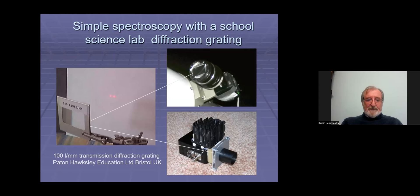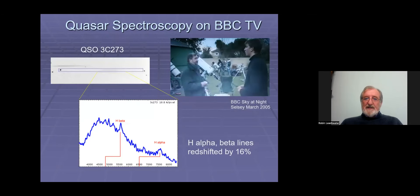The grating came from a company called Paxton Hawksley Education here in the UK. I was amazed by what you could do even with this. Back then, very few amateurs were doing spectroscopy, and I was a bit of a curiosity in the UK — so much so that they invited me onto TV. This is the BBC Sky at Night program, a famous program started by Sir Patrick Moore that had been running 50 years at least.